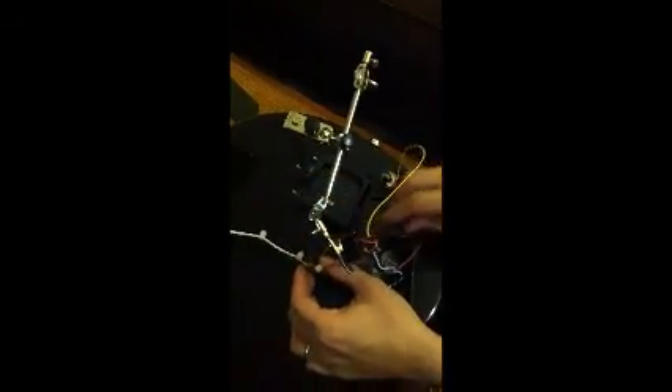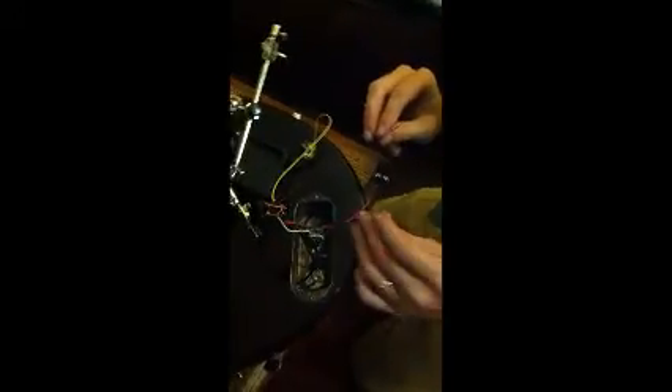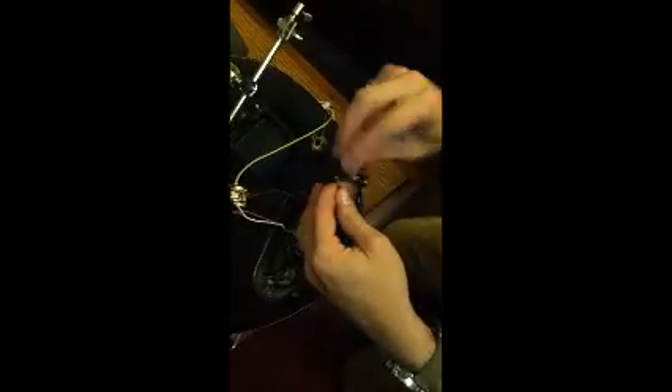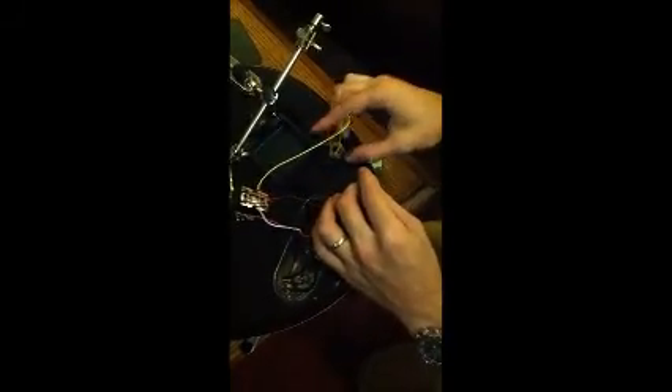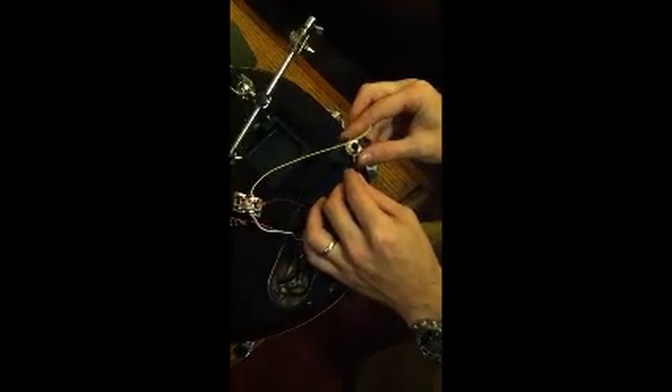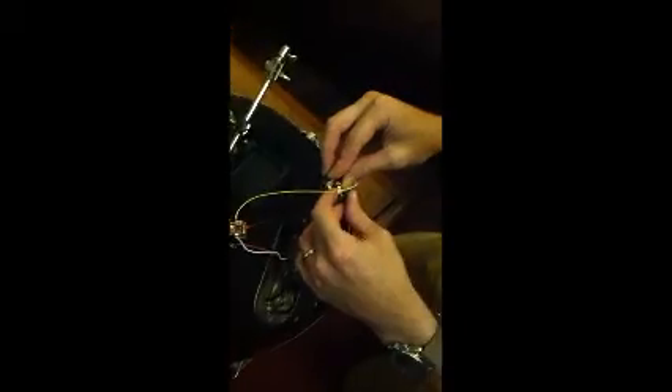Next, we'll take the brown ground wire coming off the chip and tie it to your ground that's coming from your guitar's master volume. And then we'll solder it in the other terminal where that black wire originally was, which will be the sleeve for the jack.